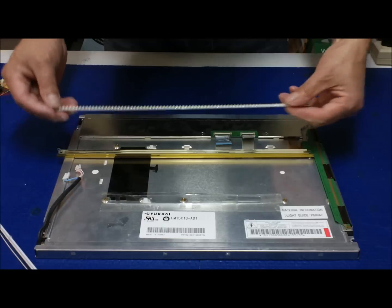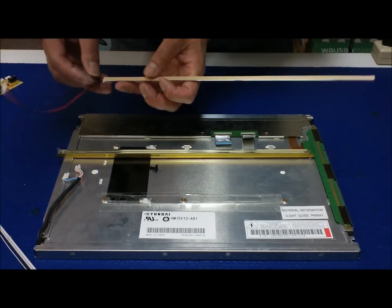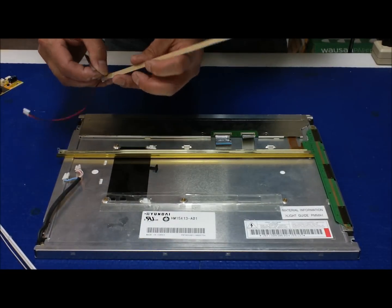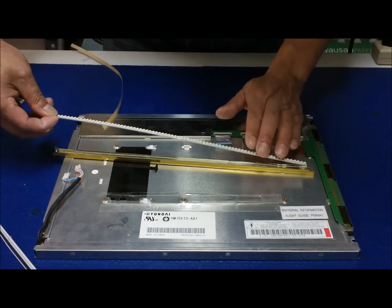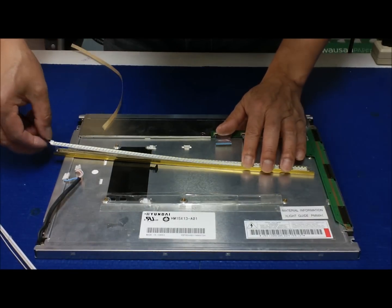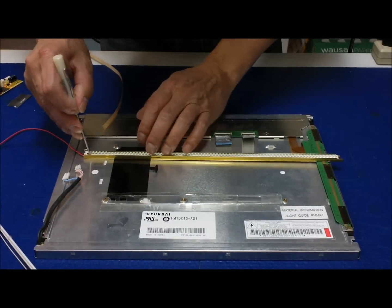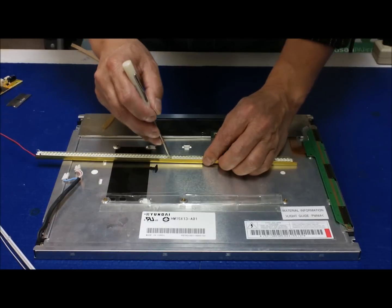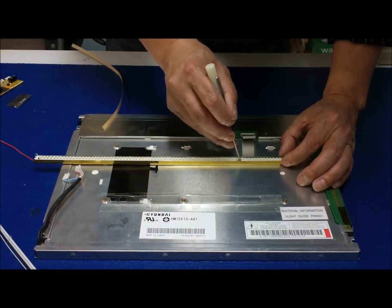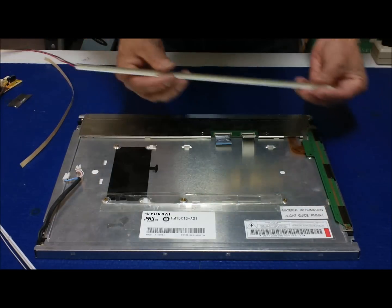Now we just have to remove the double-sided tape backing, and just tip it onto the reflector. Push it down and make sure you have good contact with the old reflector, because we are using the old reflector as part of the heat sink too. That way we can reduce temperatures. Now it's done.